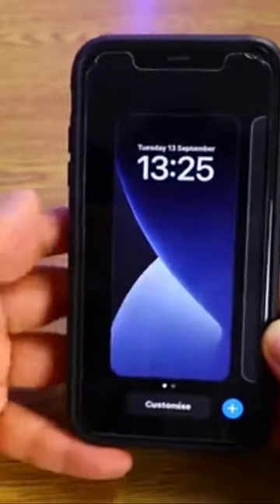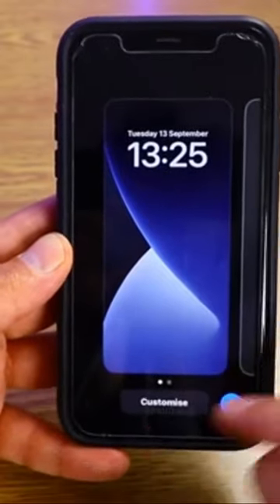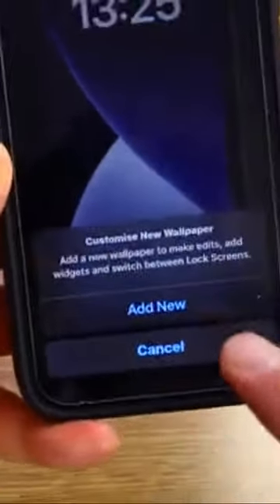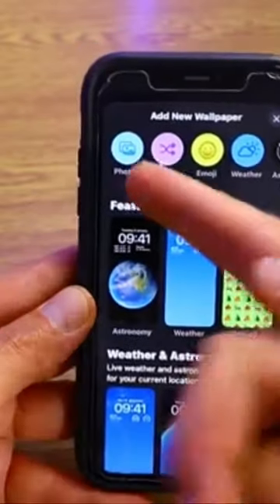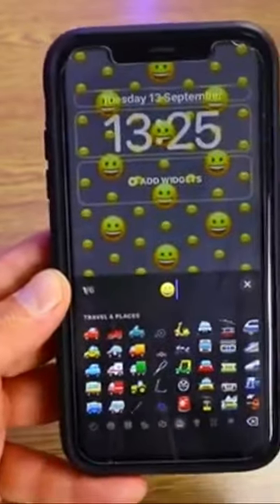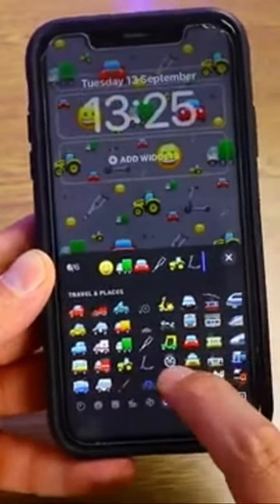Long press the lock screen on your iPhone and as you can see we have options to customize our lock screen. Add new, and as you can see we have a lot of options here — we can add photos, emojis. I think the emojis are quite nice here, so you can choose different emojis. This is pretty fun in my opinion.